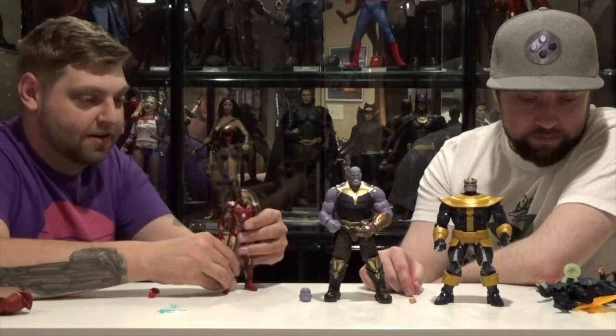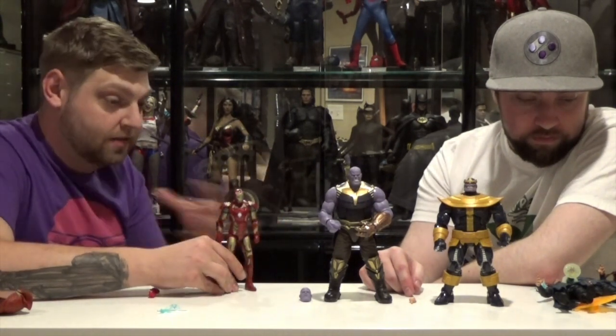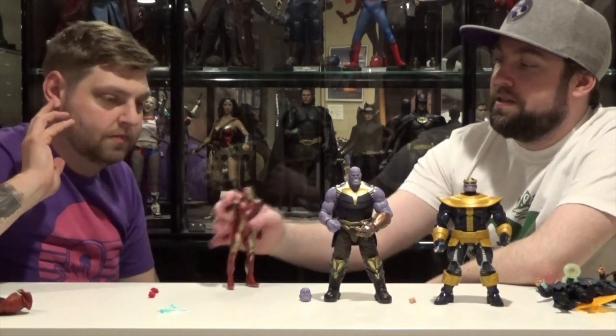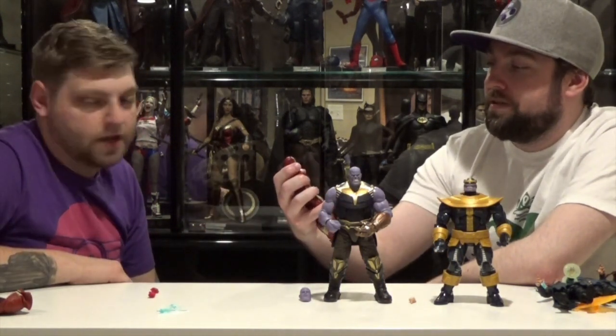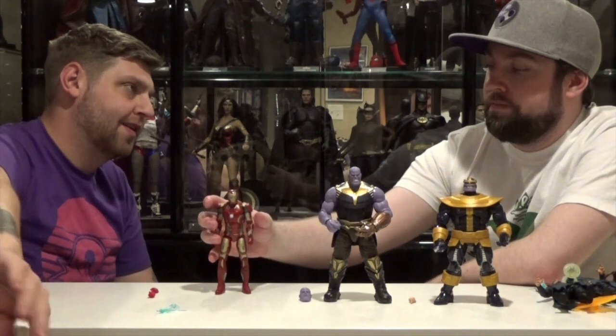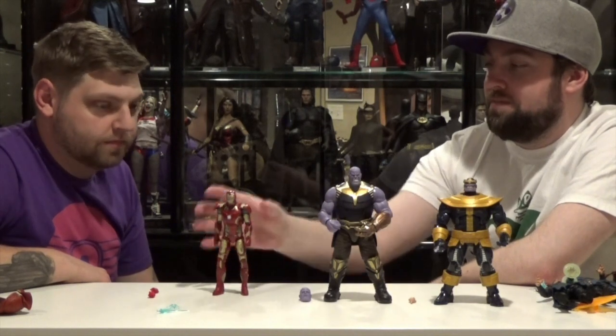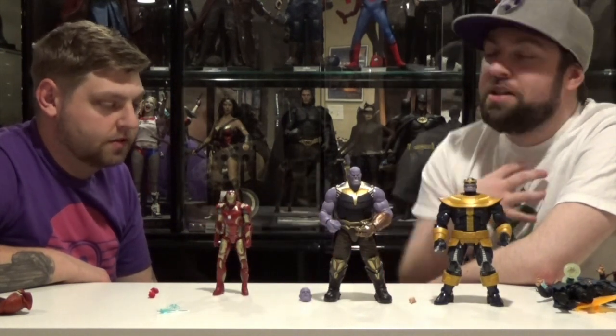This Iron Man right here, personally I like this one much more. Is this Civil War Iron Man? I'm not a big fan of how the Nanotech armor looks anyway — it's a little too sleek. I like him more boxy and mechanical. That's just me.